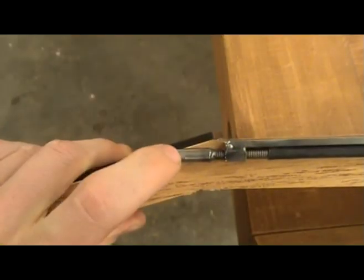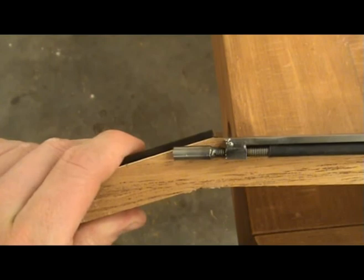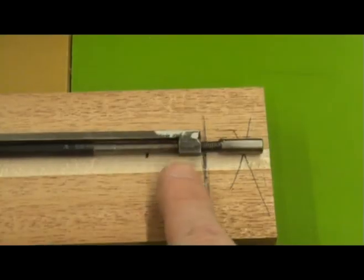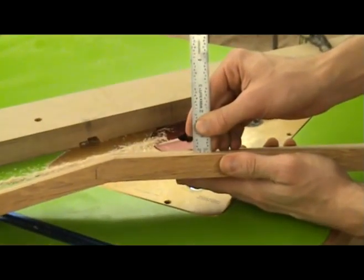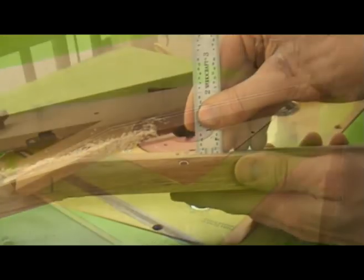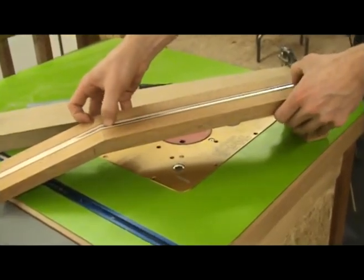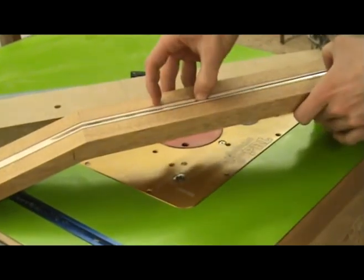Some things to consider when designing your guitar is whether to install the truss rod so that it is accessible from the neck end or body end of the guitar. Another consideration is how deep to install it in the neck. I will show two ways of installing this truss rod, and both allow you to have access to adjust the rod from either end of the neck.